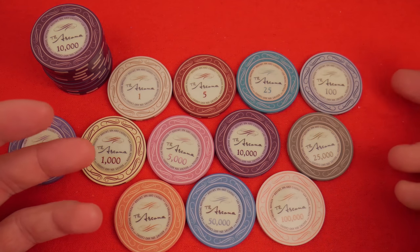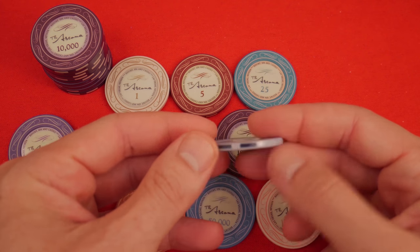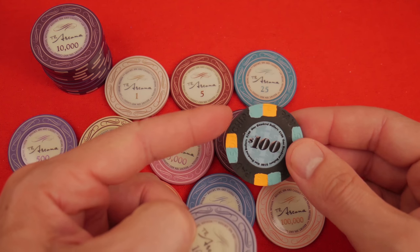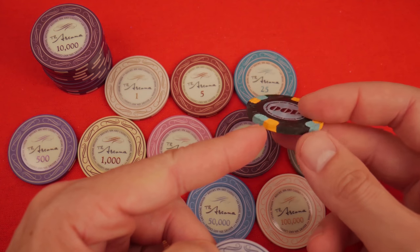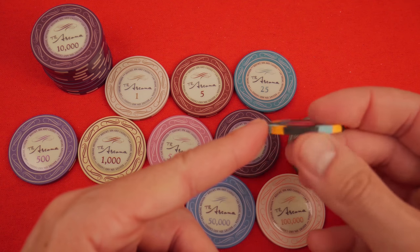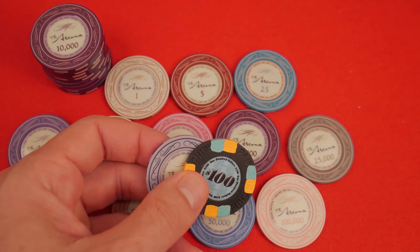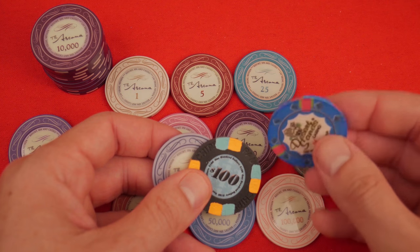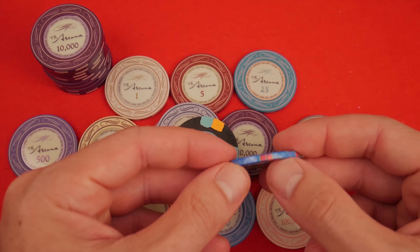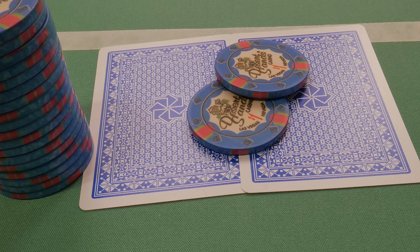Talking about edge spots is one of the most important things about design for me, especially with ceramics. These edge spots are on the edge of the chip and not the face — thank you. There are so many chips that try to mimic a mineral clay chip, where the clay is inserted into gaps cut into the chip and then compressed, going from one face through the edge to the other. When ceramics try to mimic this, it really bothers me. It's not a clay mineral chip, it's a ceramic chip. They use dye sublimation and put this color on a blank — and it just looks horrendous in my opinion.